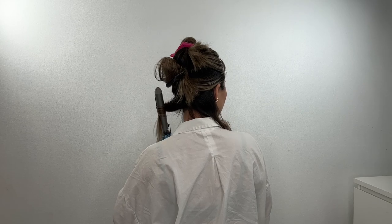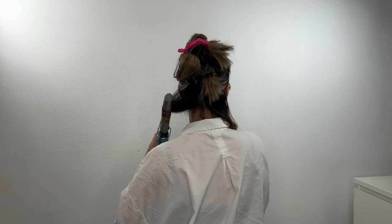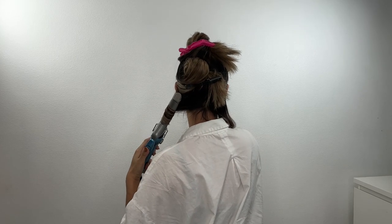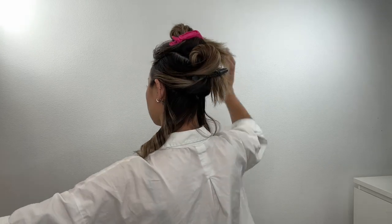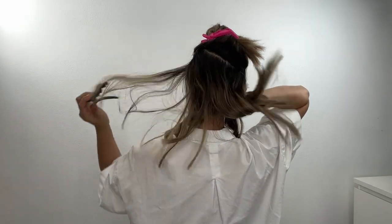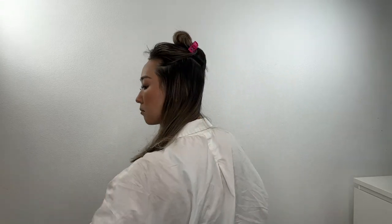I section my hair three ways — top, middle, and bottom — because I have a lot of hair. But if your hair is not thick or you don't have a lot of hair, it doesn't have to be three sections. It can be two.